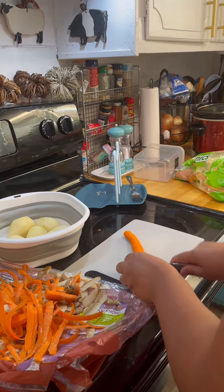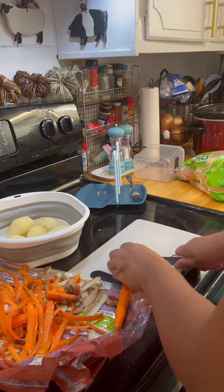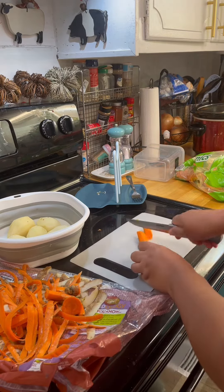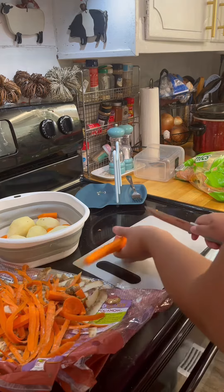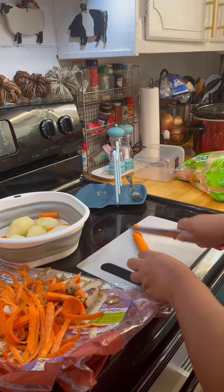After five hours, once the meat got tender enough, I added my vegetables — carrots, potatoes, and celery. I didn't take a video of it, but they were added into the pot.